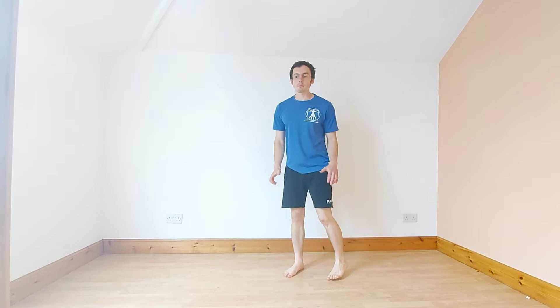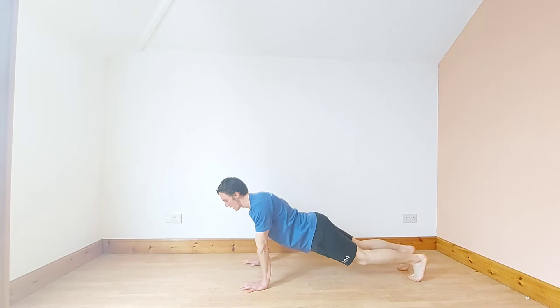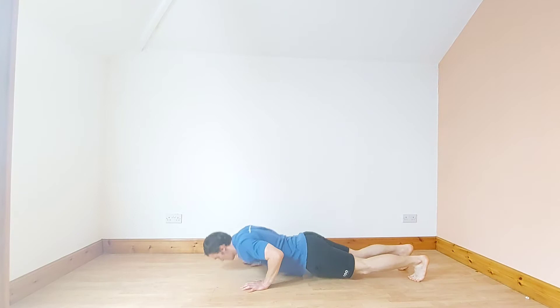Final exercise before the second round is a push-up. On your forearms, down and back up.